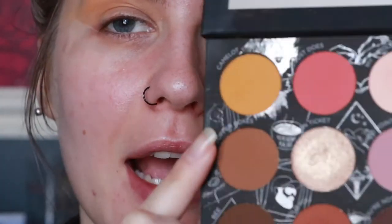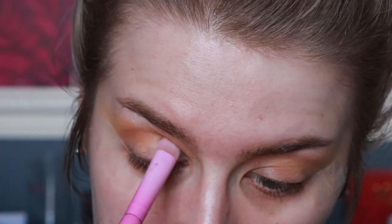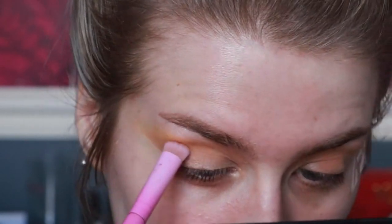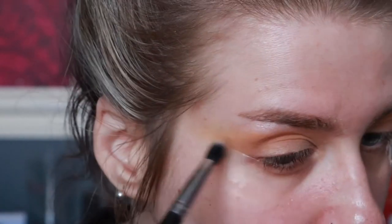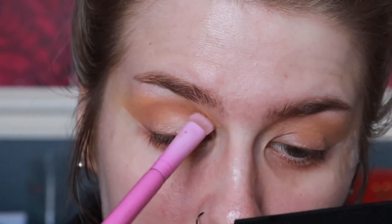Now I'm going to take Copper Box — this shade right here — on a Spectrum a07, and just take a very light dabble of this and run that through the socket. Then just buff that out, making sure it's blending in with the mustardy shade. I don't want an awful lot — I just want to add a little bit more of that browny color into it.